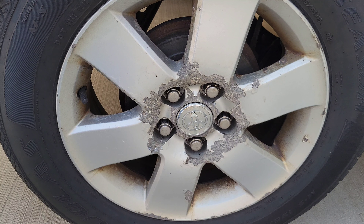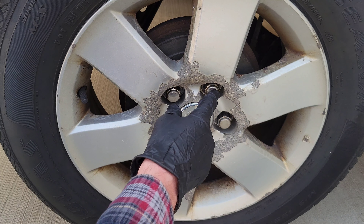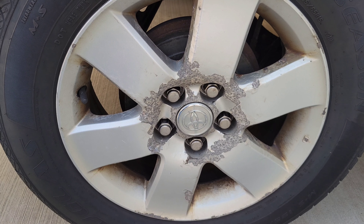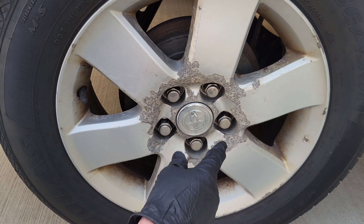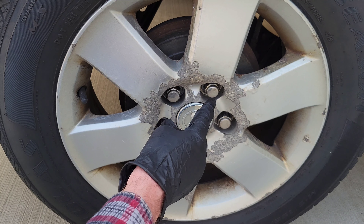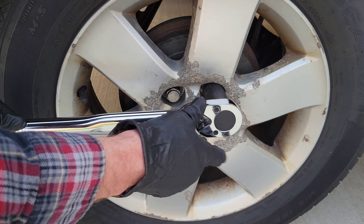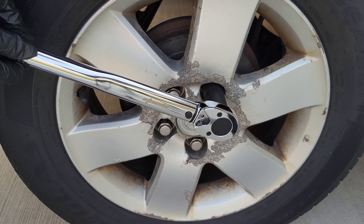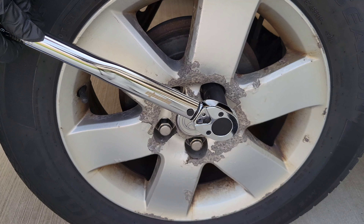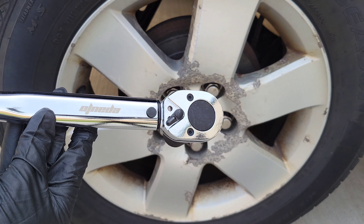As long as this torque wrench is calibrated, we know the lug nut is torqued to 76 foot-pounds plus or minus four percent. Now let's test it against the other torque wrench, also set to 76 foot-pounds. If it doesn't move at all, the Amazon Basics wrench may have under-torqued; if it moves just a little bit, that's within the plus or minus four percent. Testing now — it moved just a little bit, so that's within the tolerance. It torqued right around 76 foot-pounds.